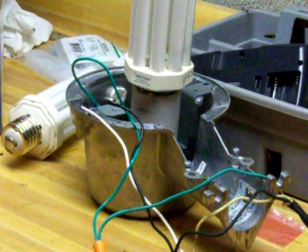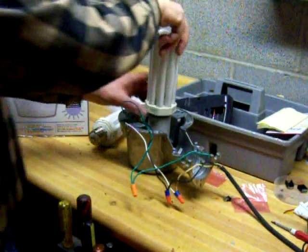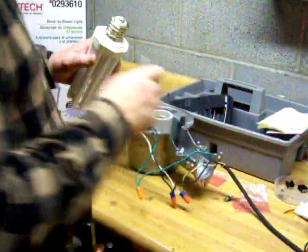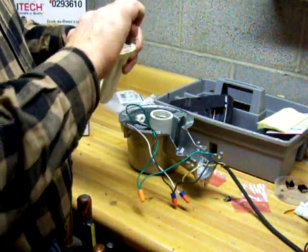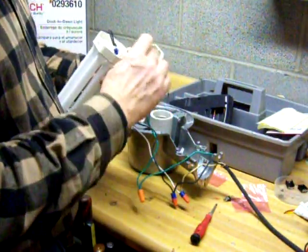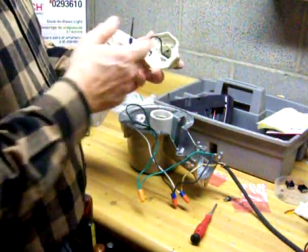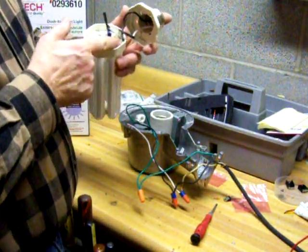Now we're going to look real quick at how you can test these bulbs. I have one here that's broken and damaged — it doesn't work. They're real easy to test with a meter, but you have to take them apart. You can see the clip holes here — just a screwdriver, gently work it out, and that exposes the bottom of the bulb. They connected a capacitor in between, so you can test these like an ordinary fluorescent with your meter. I have this one here that I use.